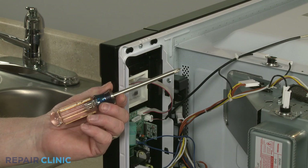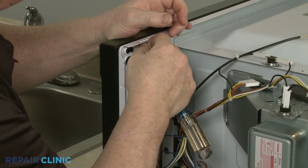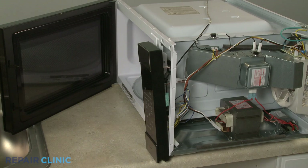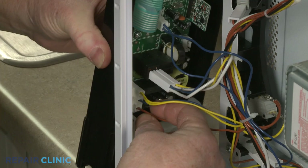To reach parts behind the control panel, use the Phillips-head screwdriver to unthread the screws securing the panel. Open the door and lift the control panel up to detach. Now note the orientation of the wires connected to the control board, then disconnect the wire connectors.